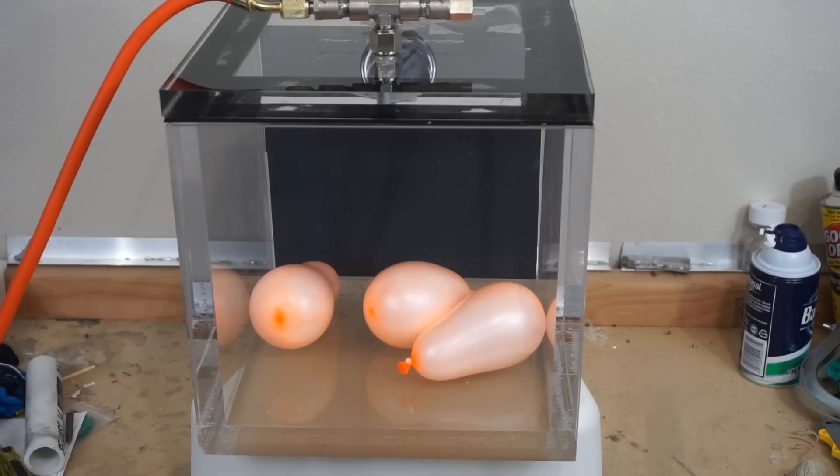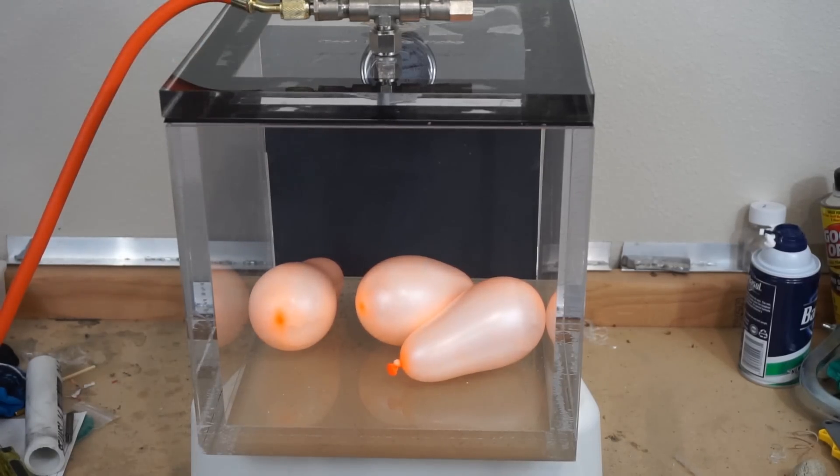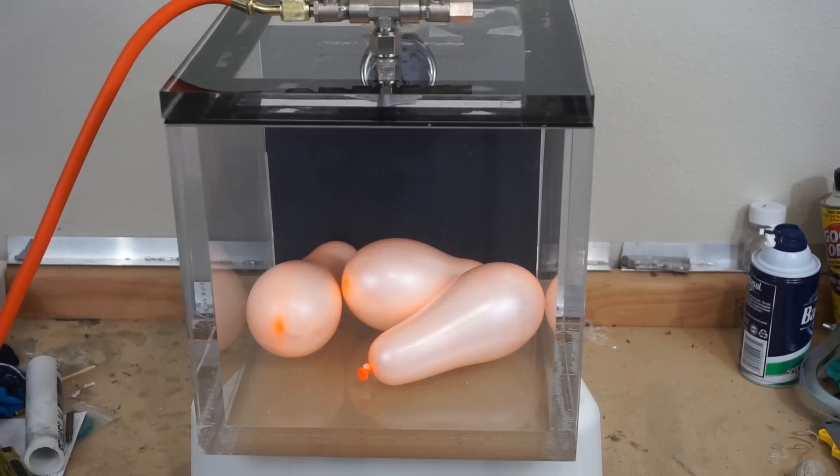Shaving cream water balloons in a vacuum chamber — three, two, one. Here we go. They're gonna blow!